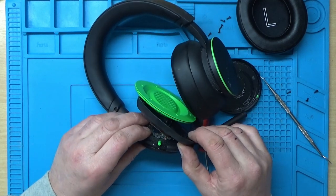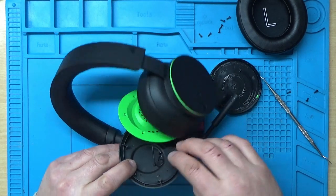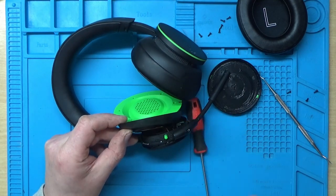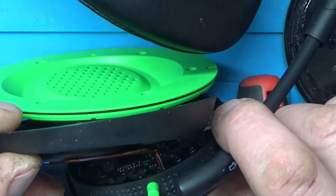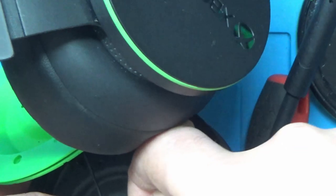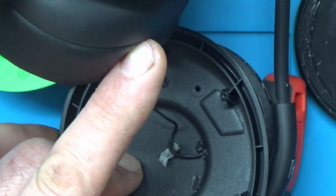That doesn't look very good. It looks like the two wires going to the speaker are glued in place with not much leeway. Zooming in — I haven't got much play on those wires to get this bit out of the way, and it looks like it's actually glued there. I might see if I can get this glue off and feed this wire back through a bit, and try IPA on there to see if that helps.